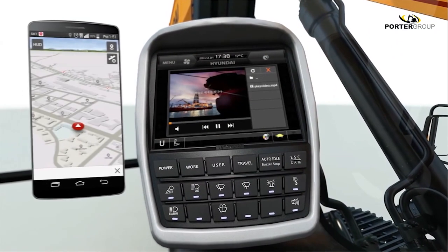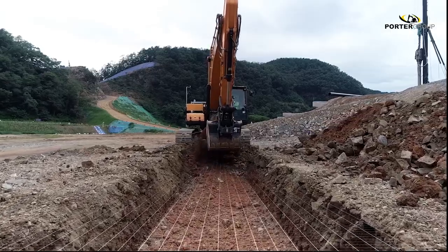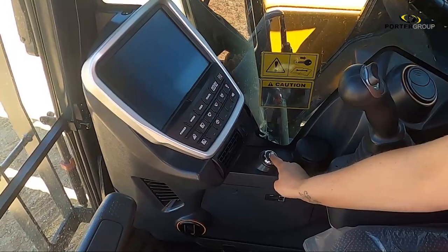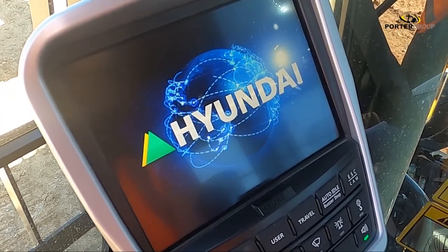And the phone-to-screen wifi mirroring? That's a nice touch too. Integrated technology automates excavation and safety management, lowering operator fatigue and maximising uptime. And the first thing that you notice when you fire up the HX220? So quiet.